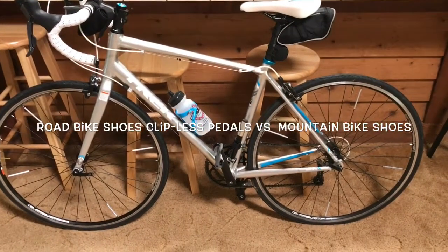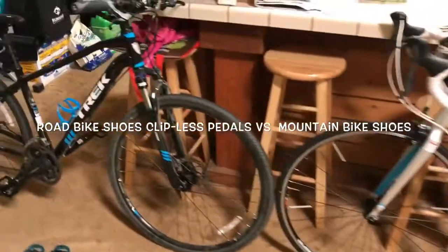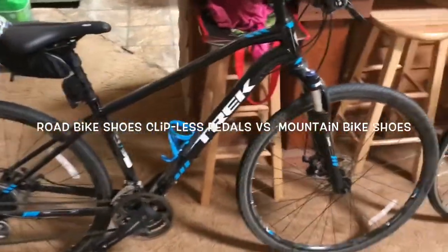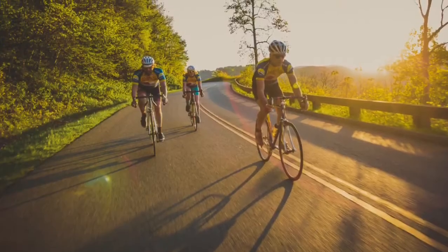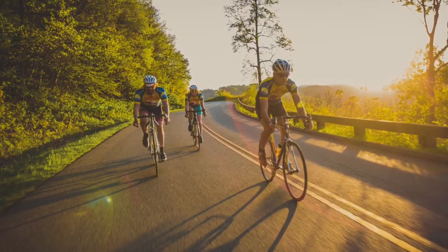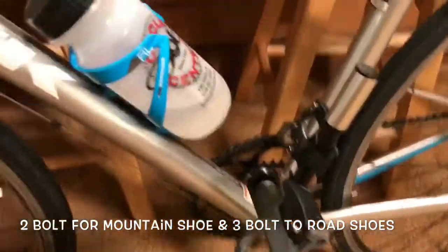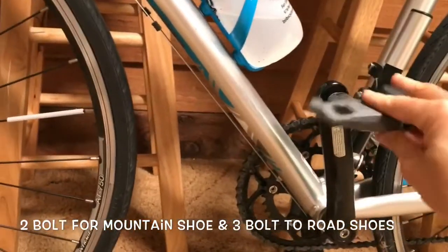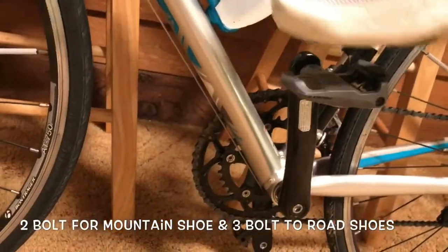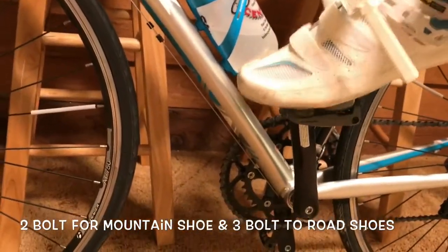Today I'm going to be changing my pedals from my road bike, and here's my hybrid bike. I've been riding my road bike in the city, but now that I've moved up towards the hills, I want to be changing my clipless pedals. Clipless pedals basically mean that I have more control over the bike and speed because my shoes actually clip into the pedals.